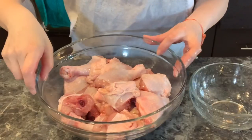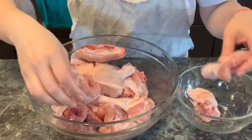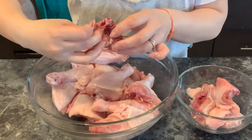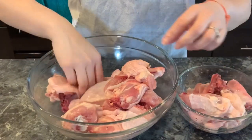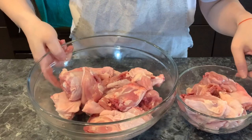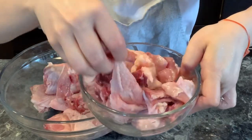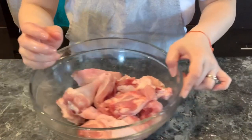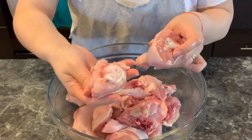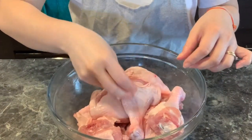After chopping, put the chicken back into the big bowl and separate it into two portions. About one and a half pounds — the pieces with less meat — go into the small bowl for the daikon soup. The bigger portion with more meat goes into the large bowl for the fried chicken.